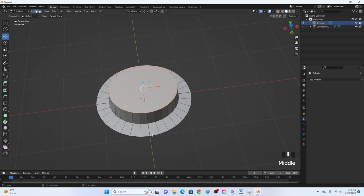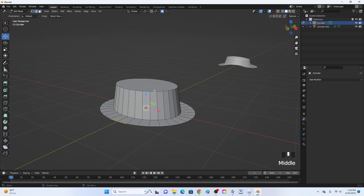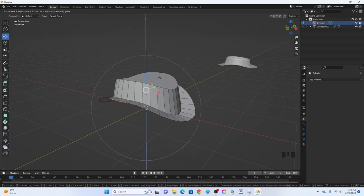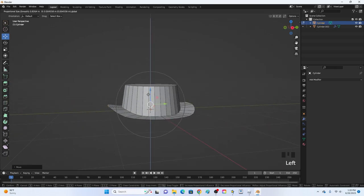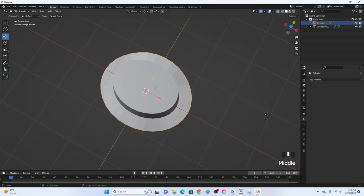Go to edge select and select these two edges on one side and the two on the other side. Click the proportional editing button and move them up just a little bit. You can use your scroll wheel to change the area of the circle — we're just trying to move up the sides slightly.